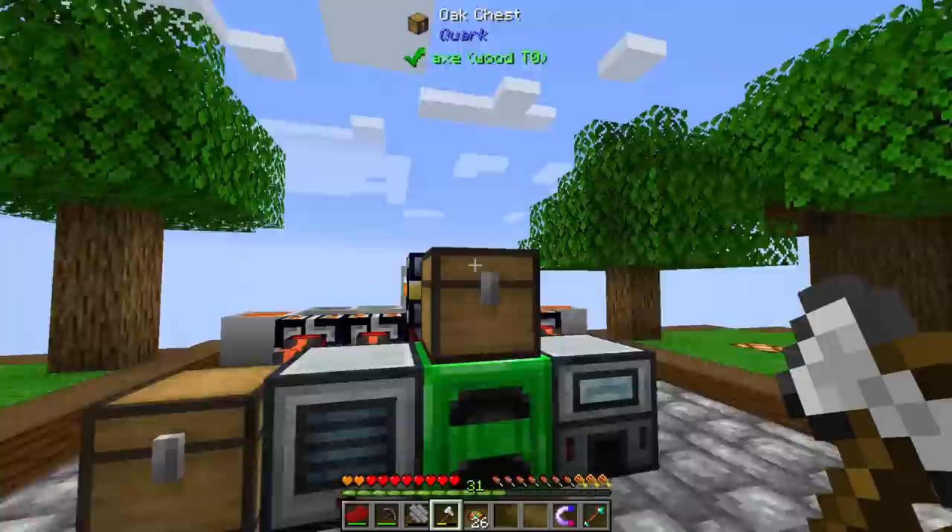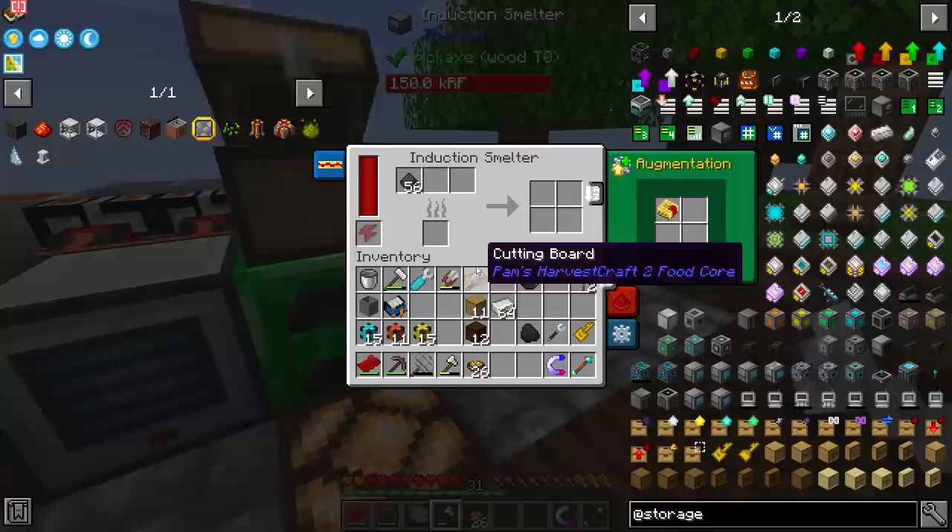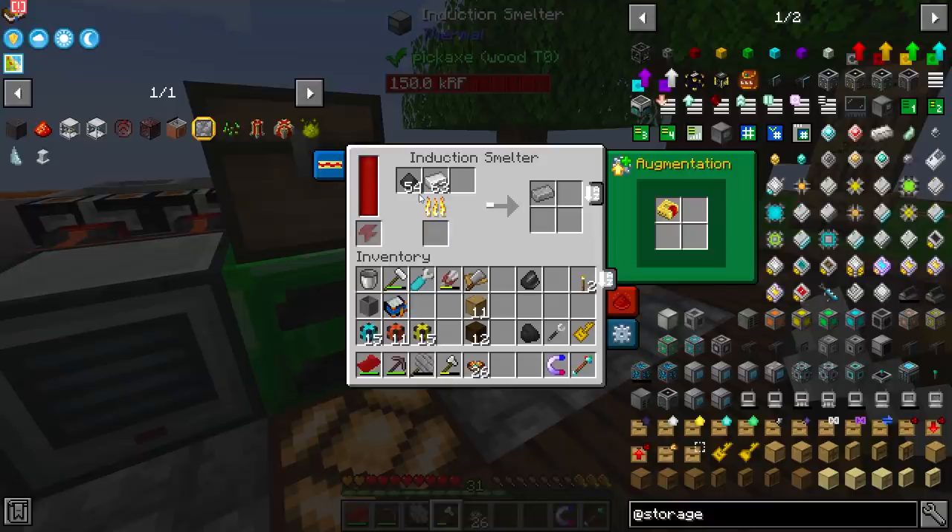All you have to do is crush up some coal — super simple if you've already gotten to the thermal series. Of course you can do this for Mekanism, I think this way is a little bit easier. Then you can throw it inside the induction smelter with some iron. All I'm going to do is grab some iron, toss that in there with some coal dust — that is going to use two coal dust and make steel, which is technically the same process that Mekanism goes through.